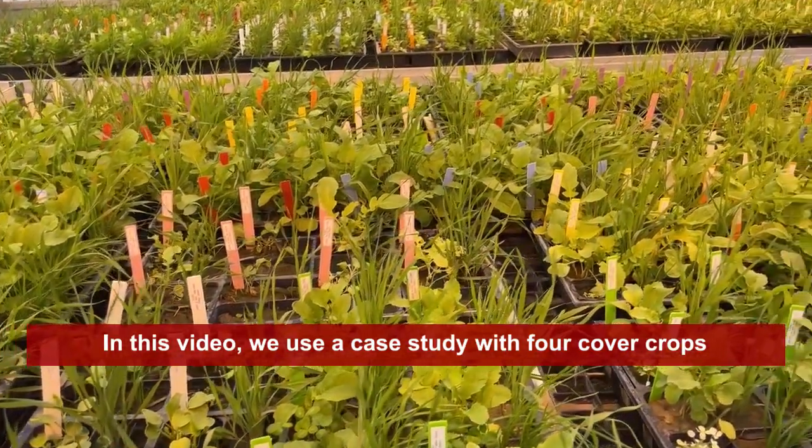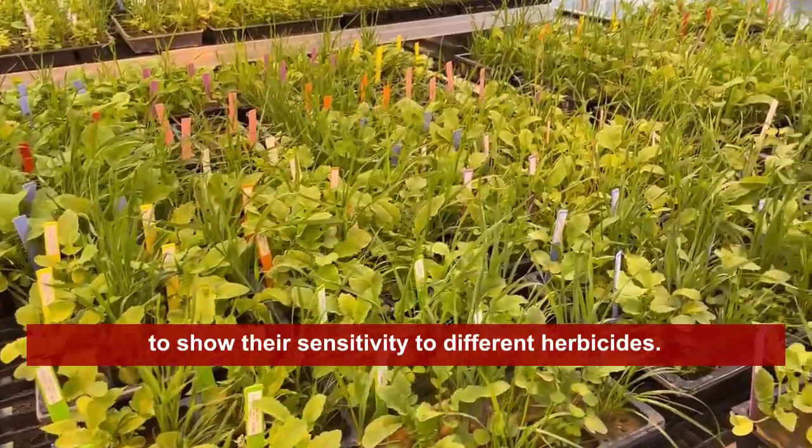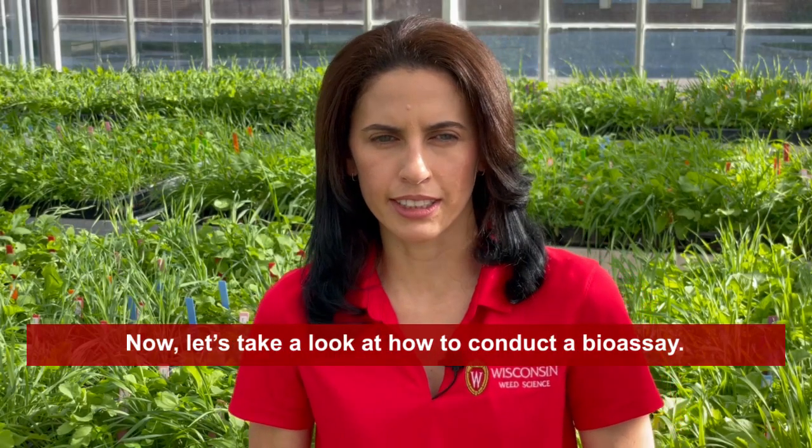In this video, we use a case study with 4 cover crops to show their sensitivity to different herbicides. Now, let's take a look at how to conduct a bioassay.